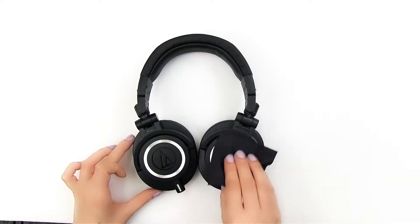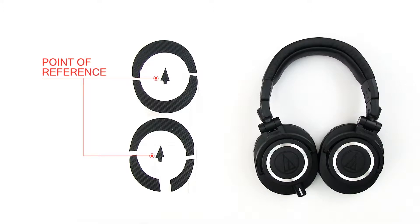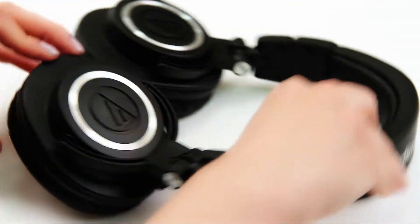Let's start with the outer ring. Clean your headphones with the microfiber cloth. The arrow in the center is the point of reference for the outer ring. Let's begin with the right side.